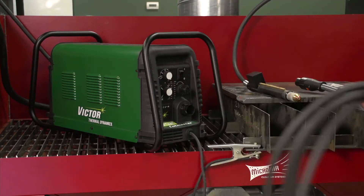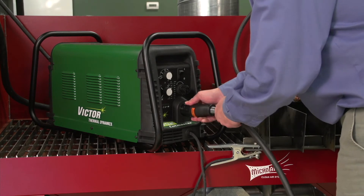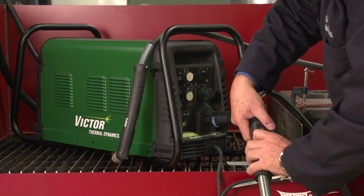Whichever torch you select, the ATC quick disconnect brings extra flexibility to almost any system. Switch between machine and manual torches, swap out a damaged unit, extend the lead up to 100 feet, and do it all quickly without tools.